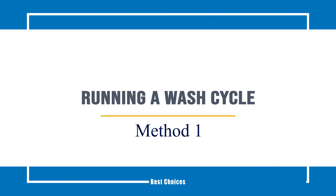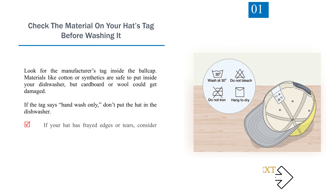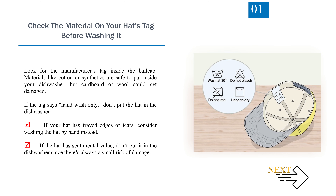Method 1: Running a Wash Cycle. Step 1: Check the material on your hat's tag before washing it. Look for the manufacturer's tag inside the ball cap. Materials like cotton or synthetics are safe to put inside your dishwasher, but cardboard or wool could get damaged. If the tag says hand wash only, don't put the hat in the dishwasher. If your hat has frayed edges or tears, consider washing by hand instead. If the hat has sentimental value, don't put it in the dishwasher since there's always a small risk of damage.